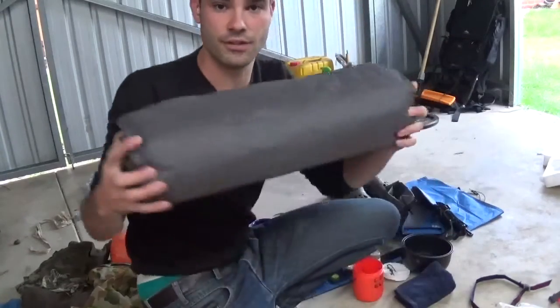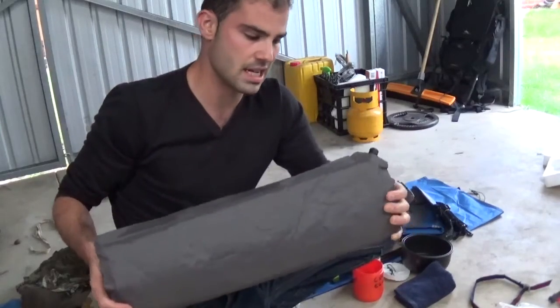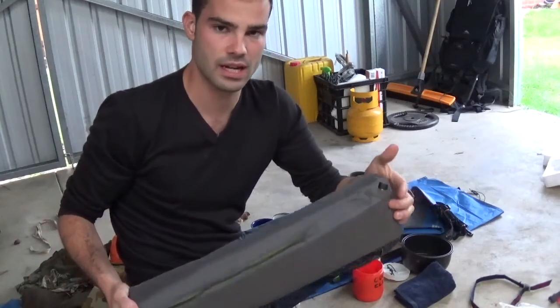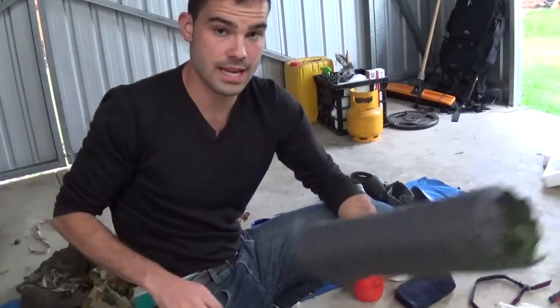I've got a self-inflatable mattress — it's a full-length one. The valve doesn't quite work so I actually have to blow it up myself, but that's it in terms of gear.